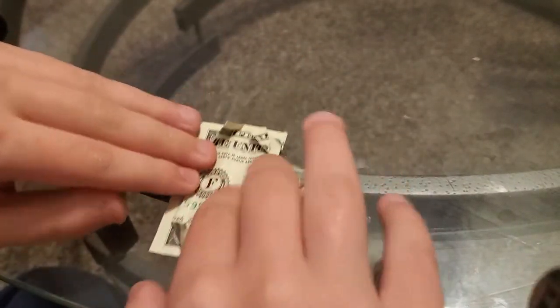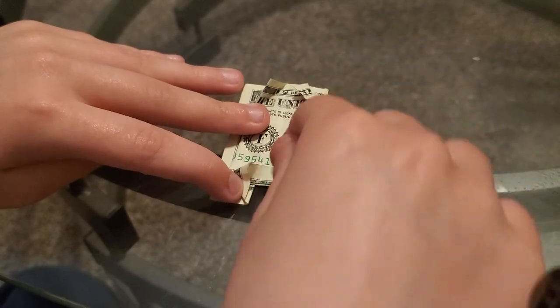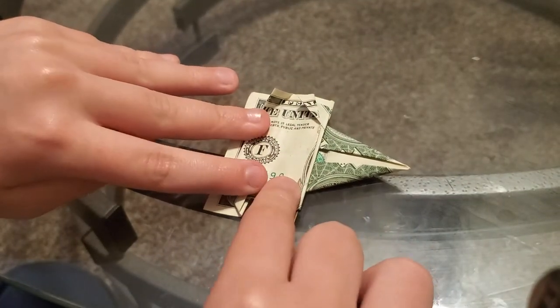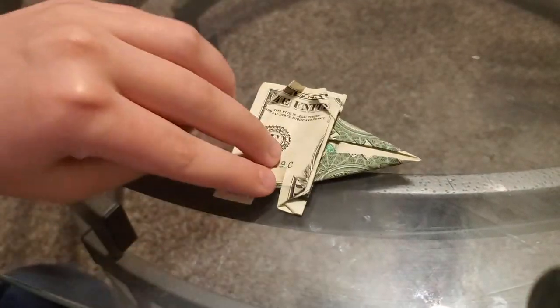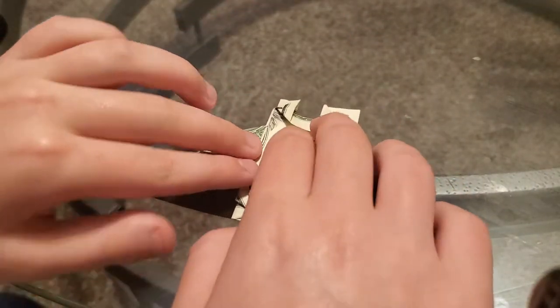You gotta take this part of the fold and you fold it — fold it like that. And then kind of flip it, and you do the same thing on the other side.